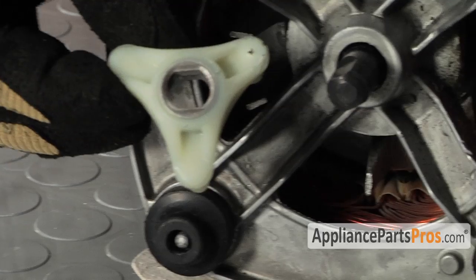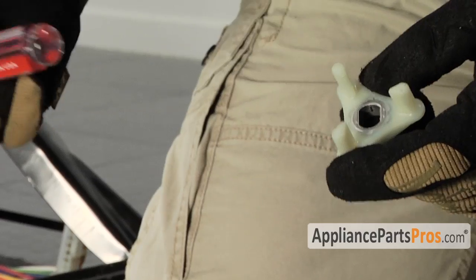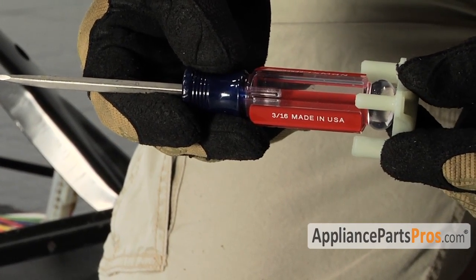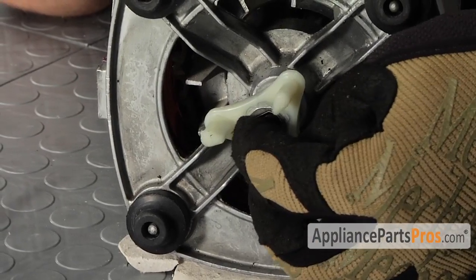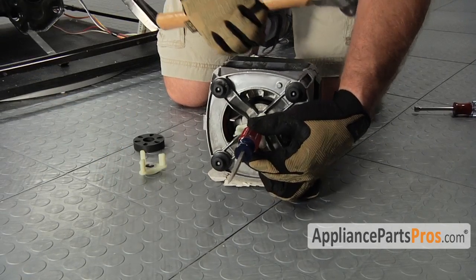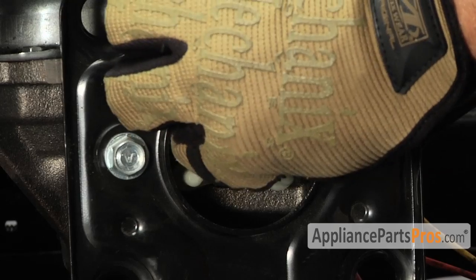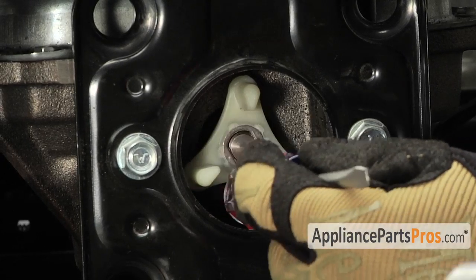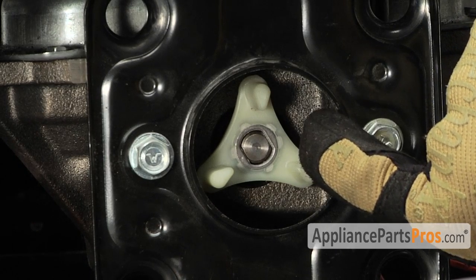If you'll notice, the coupler has two flats on it, just like the motor. We need to go ahead and line those up and tap the coupler onto the motor shaft. The best way to put the coupler on is with a screwdriver and a hammer. Put the screwdriver inside the coupler and tap it down so it's flush with the end of the shaft. If you tap it down too far, the coupler won't fit right. Go ahead and line up the flats, and next we have to do the transmission side — go ahead and line up the flats, stick it on, and tap it down with your screwdriver.